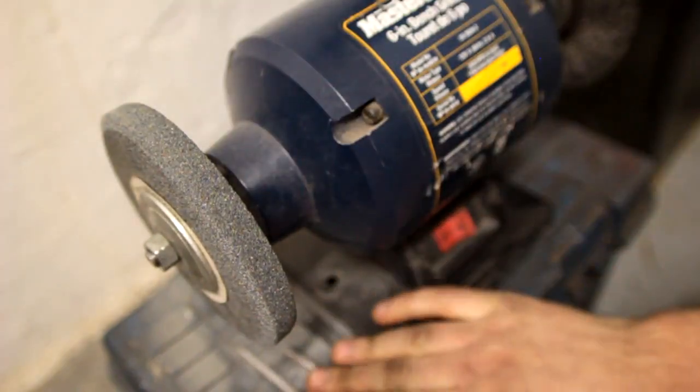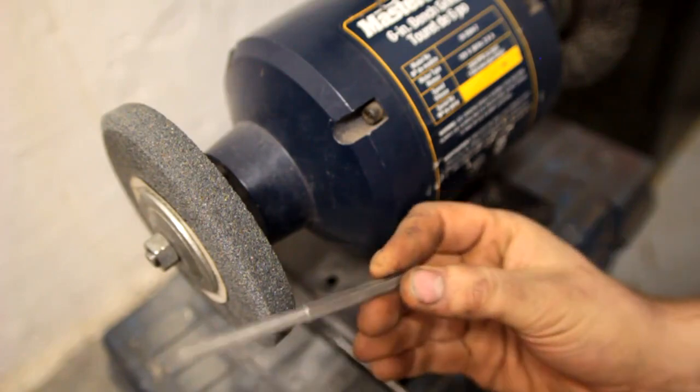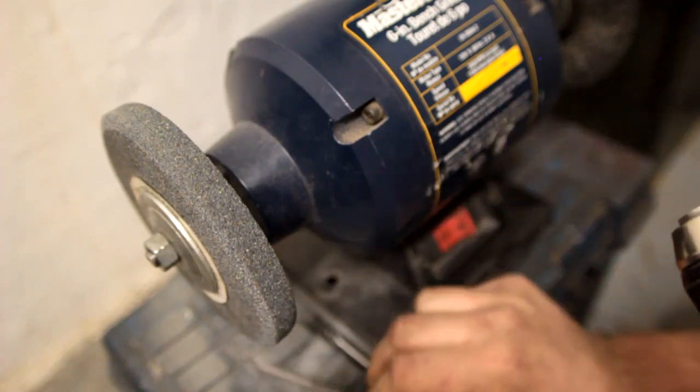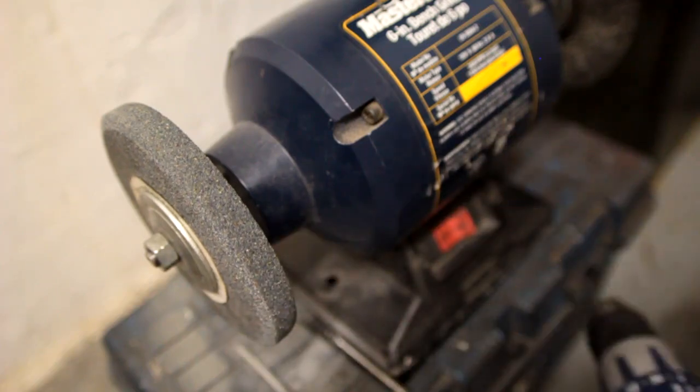I hope that helps with this little idea. Of course, you can use this method of putting a bit in a drill chuck for many other things that you want to make round without a lathe. Thank you.